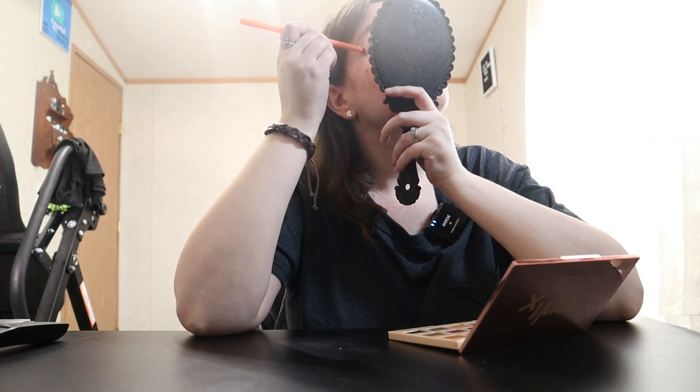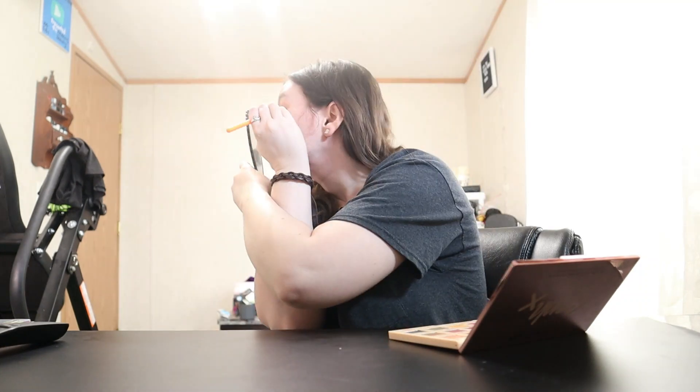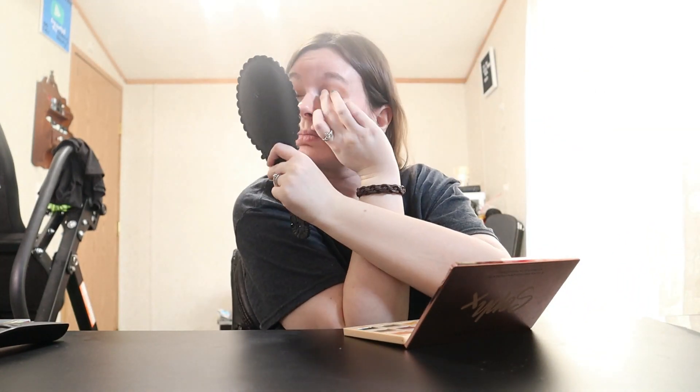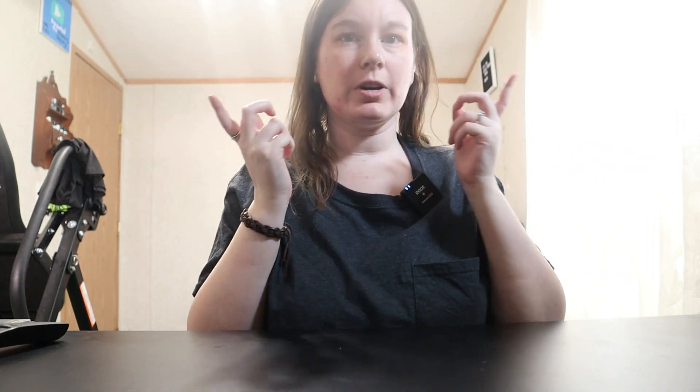So hopefully you guys are doing good. All right guys, here are my eyes and how they're looking. Just kind of keeping it real simple today. Now I'm going to move on to the face.